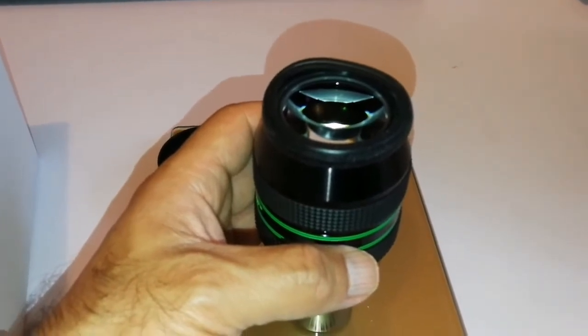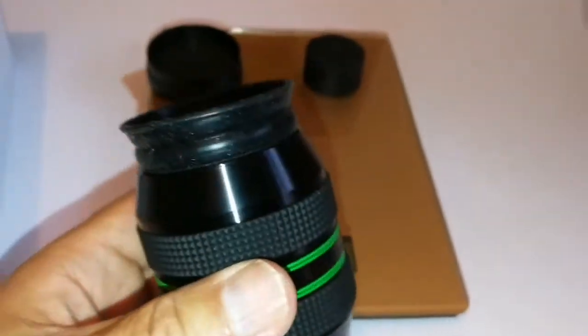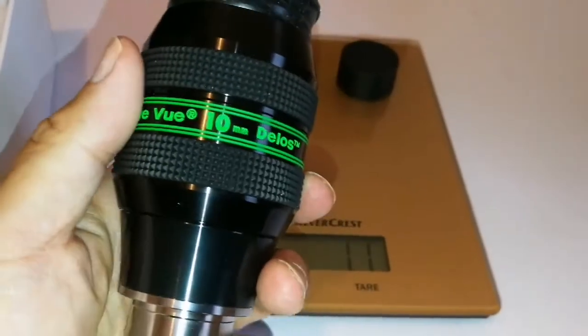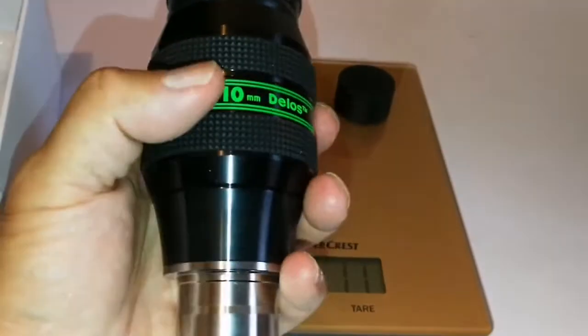I wonder why they don't do it. This kind of rubber eyeguard is the reason that many people go for something like a Pentax XW. But anyway, it came along, it was quite cheap — about 150.